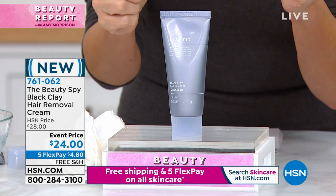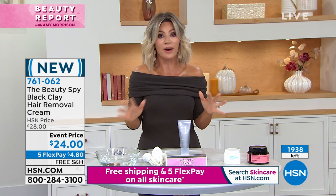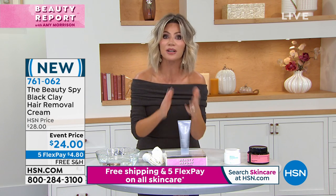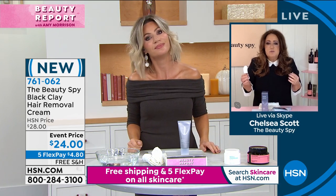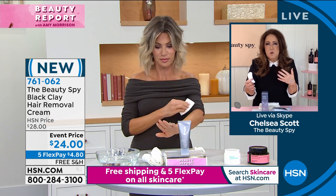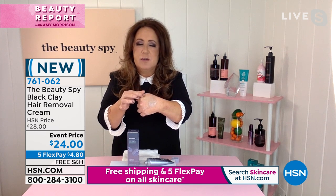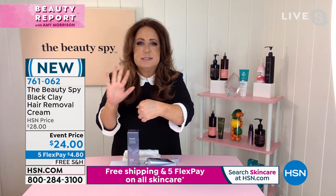There's only 1,900 left — this will be another quick sellout. There's nothing on the market like it. Other hair removals burn and make your skin red. This goes on like a cream. For really thin or fine hair, it's three to five minutes. Really thick, coarse hair, maybe five minutes. If you've tried any type of hair removal before, they usually stink and are super medicinal. Maremo said: how can we take skincare and put it into hair removal? The key ingredient is black clay — it actually exfoliates, brightens, and hydrates the skin while you're removing the hair.